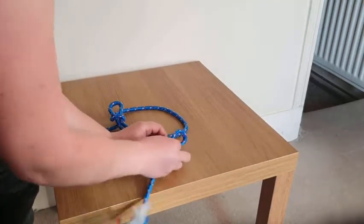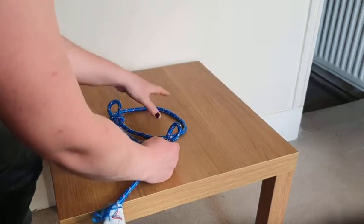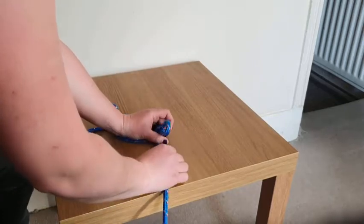On the other side, again make a little loop. This time take the top of the S through it that way, then pull it tight.